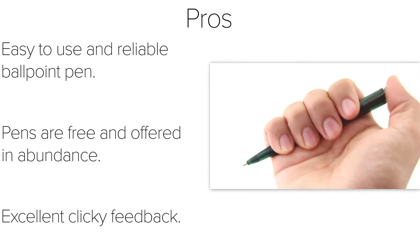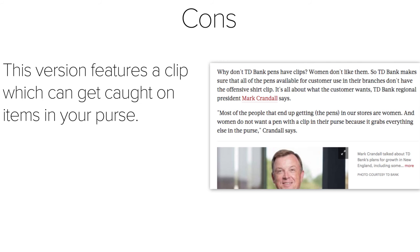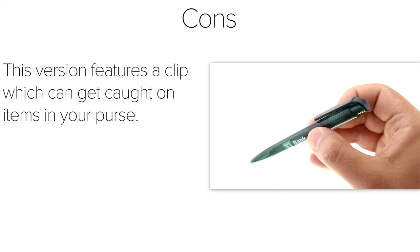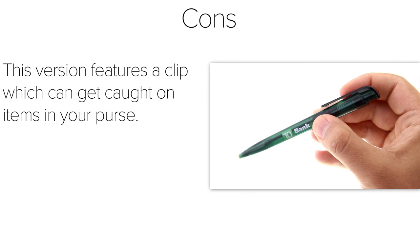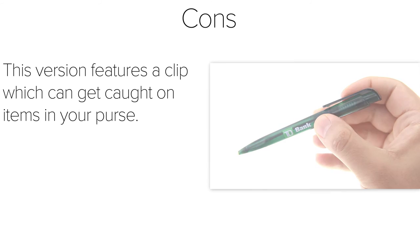Moving on to the cons. Despite their praise for clipless pens in 2012, it seems TD Bank has now opted for pens with clips. This goes against their statement of using clipless pens to attract female customers who don't want a pen that will get stuck to items in their purse. Also, the clip cannot be removed since it's an important part of the design of the pen.